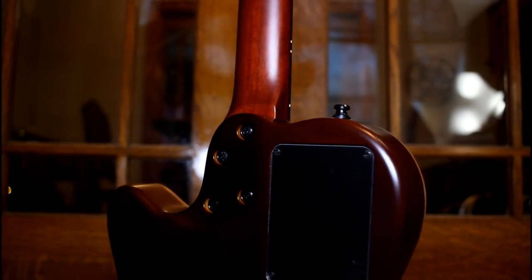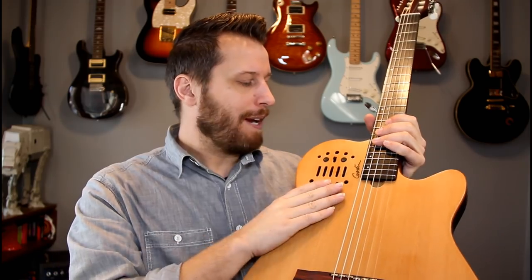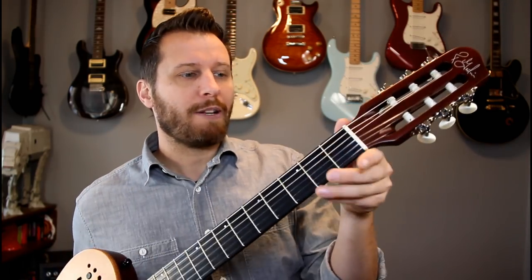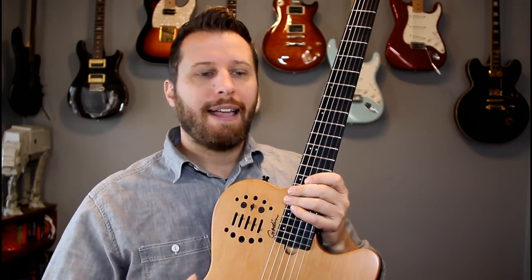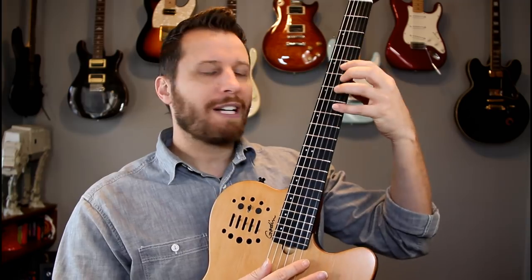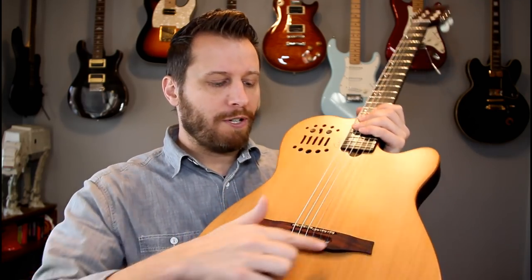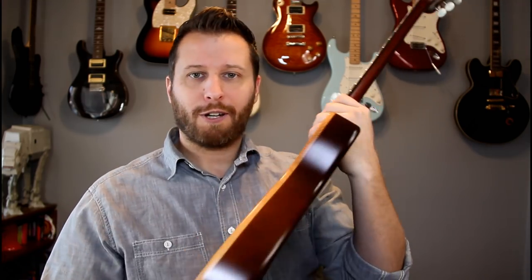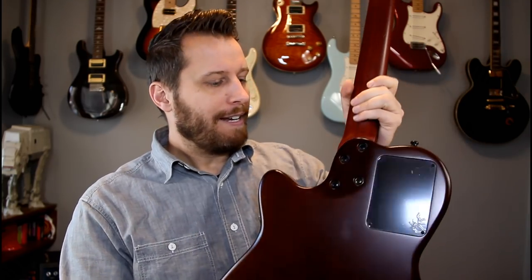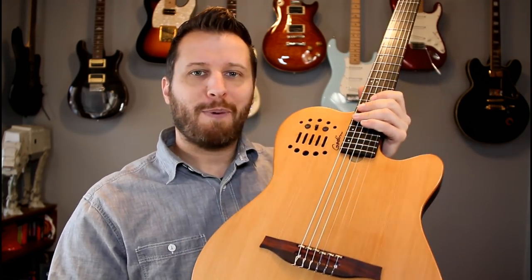I took classical guitar in university for a couple of years. I wasn't much of a classical player — it didn't really resonate with me, but I do love the nylon string sound. So I'm so happy that Godin makes this Multi-Ac nylon. This is the slim, which means instead of the full two-inch nut width, you get a narrower nut. When you're switching from electric or acoustic guitar to nylon string, it's not so jarring — your string spacing isn't so far off. You've got individual string transducers so you can get perfect balance. You can use all sorts of effects and pedals with it, and it won't feedback because it's not a full acoustic instrument. A nice recessed neck joint, bolt-on neck — really solid, durable construction.